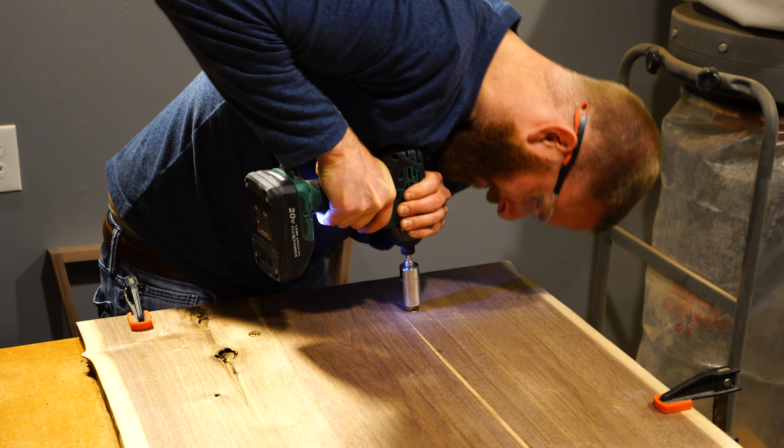Now we're on to the last step, which is to fasten the legs with the bolts and the washers. I ended up using plain washers for this project but locking washers could add strength to the bolts. These trapezoid legs are looking really awesome now that they're fully mounted with the bolts through the threaded inserts into this walnut desk.